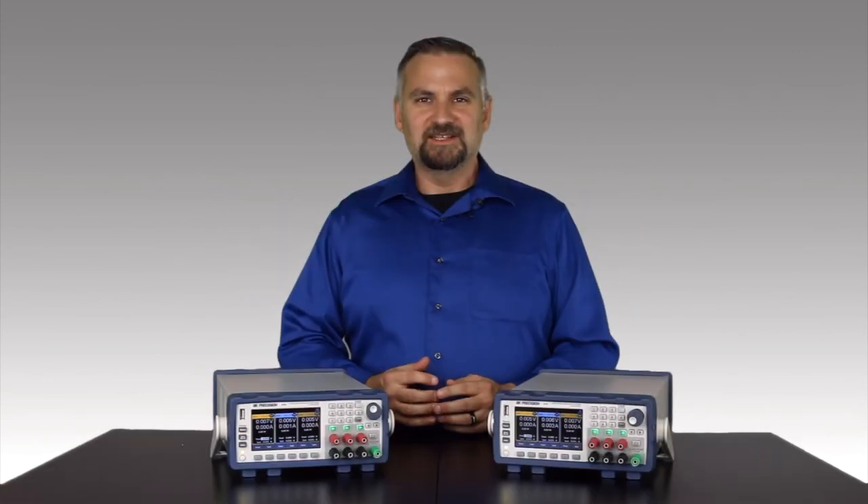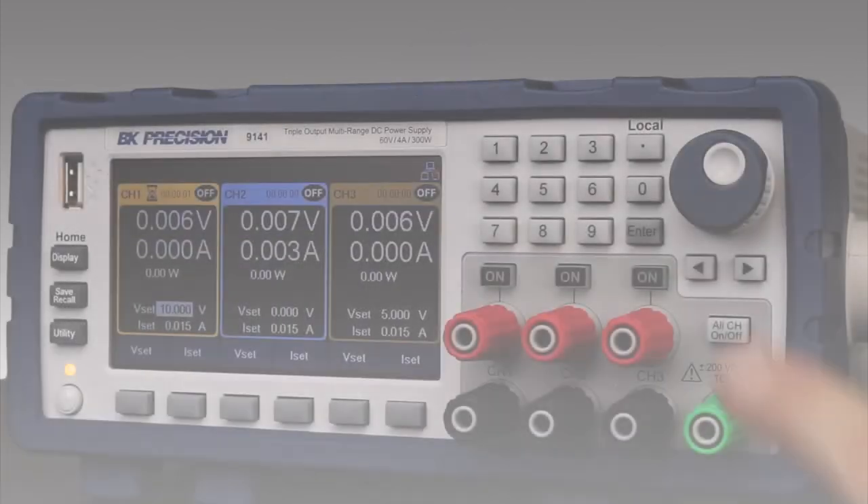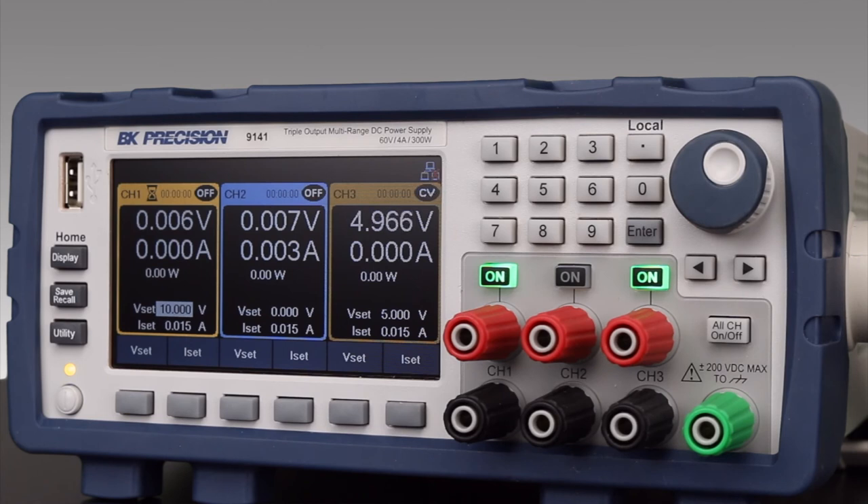I can store up to 10 list mode programs internally, with each list having up to 100 steps. Combining list mode with features like channel coupling and on-off delays allows for precise output control and sequencing.